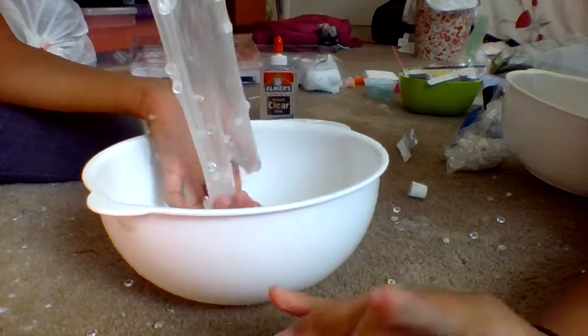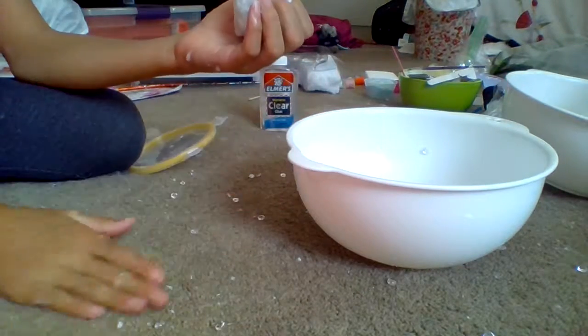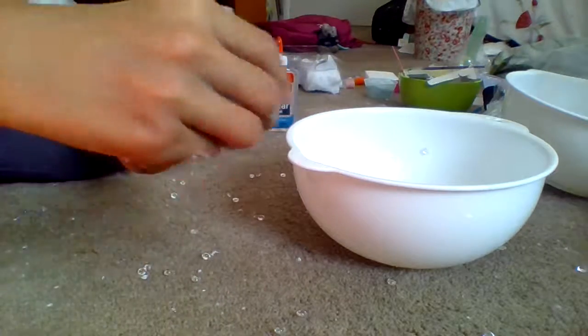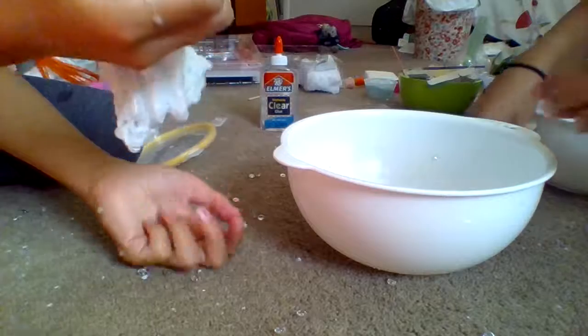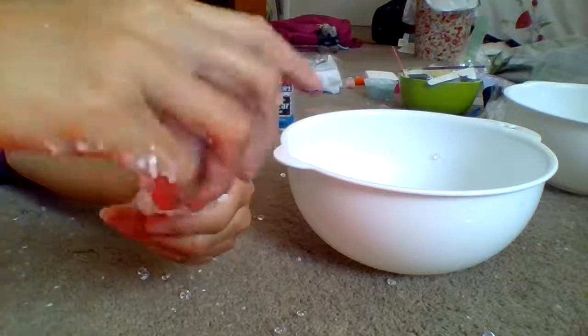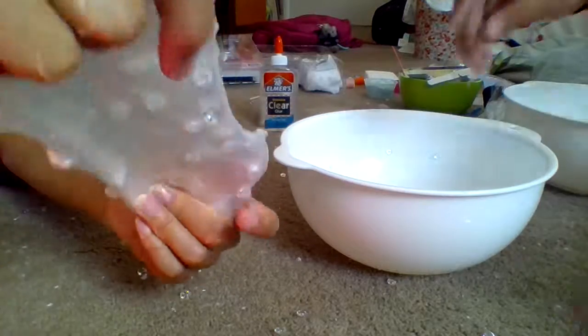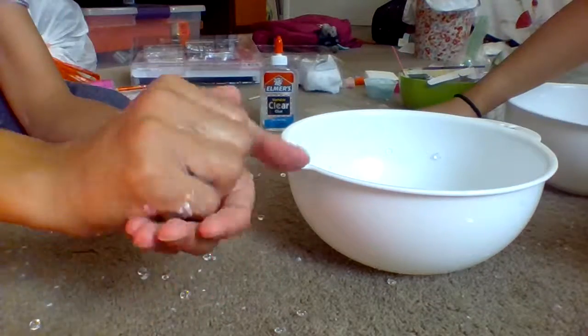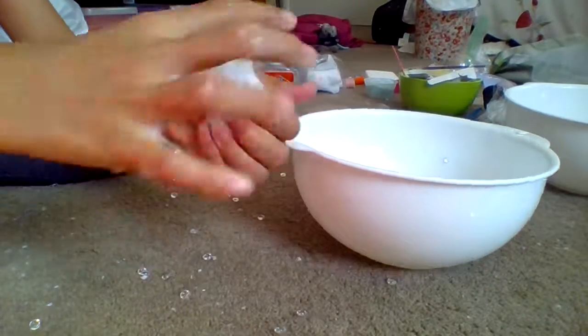We just finished — this is the final product. As you can see, there are a lot of fishbowl beads because we spilled some. The fishbowl beads stick to it very well and it makes great pops too.